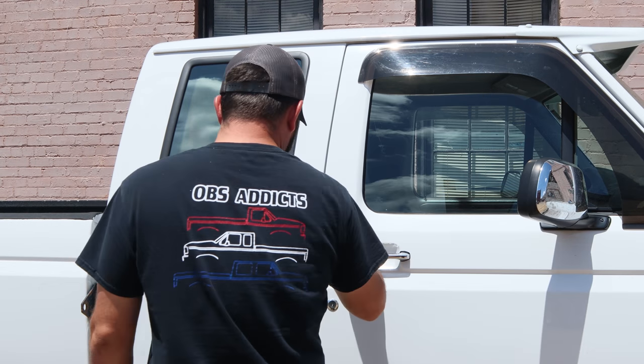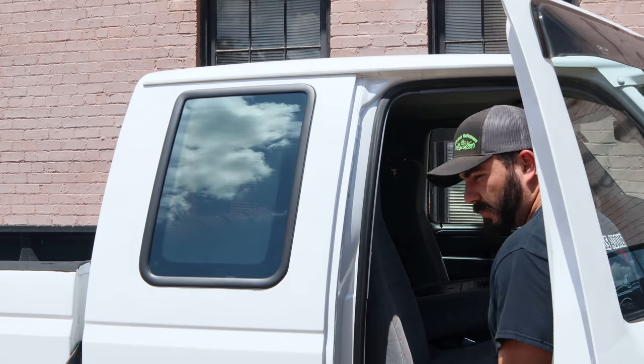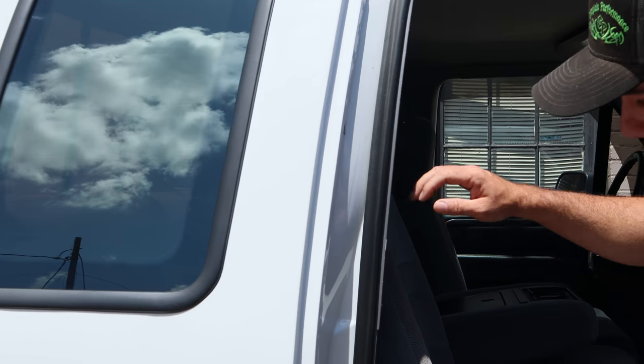A lot of people don't know that the back seat in this truck folds down and turns into a workbench, a bed, a storage area — whatever you want to call it. It's not just a seat. So I'm going to show y'all how to do that.